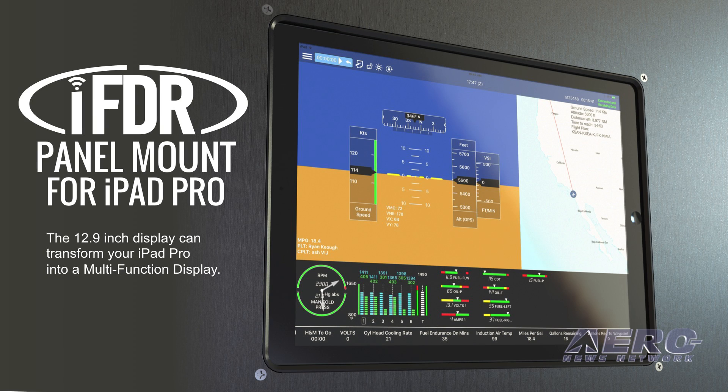The IFDR panel mount for iPad Pro is the largest flush mount offered by Guardian Avionics, designed to store and display the large 12.9-inch display. With plenty of bright screen space for navigation apps and the ability to run multiple apps in split screen, the mount transforms your iPad Pro into a multi-function display in a few seconds.